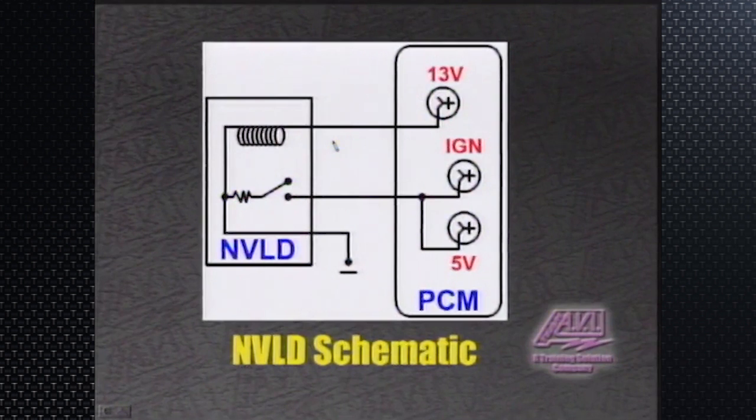The computer, when the engine is running, will activate the NVLD solenoid by feed-side controlling 12 volts here to pull in windings, which you can see is hardwired to ground. So we energize the solenoid here. Basically what that does, it shuts off the vent port of the NVLD and basically seals the tank. At that point in time, the Chrysler computer energizes the purge solenoid and obviously purges the system and creates vacuum in the tank.